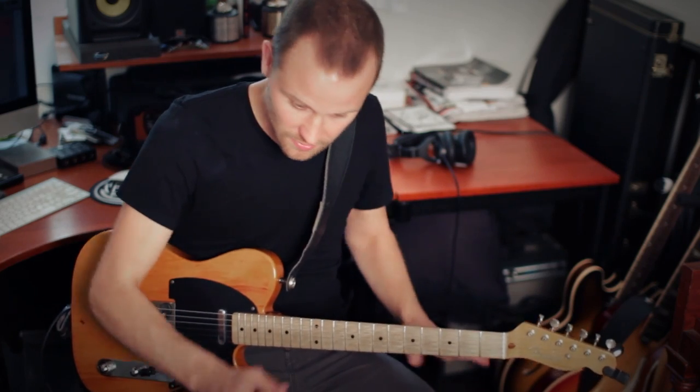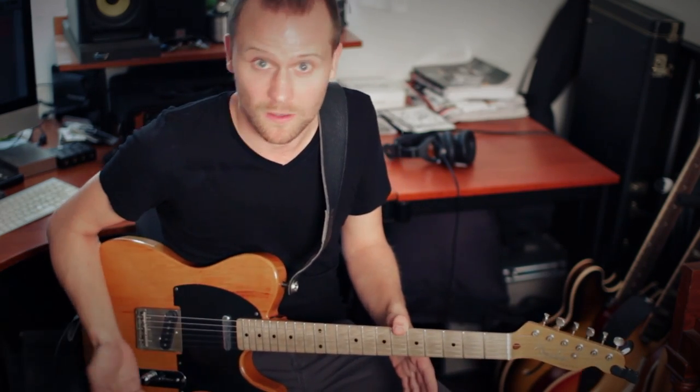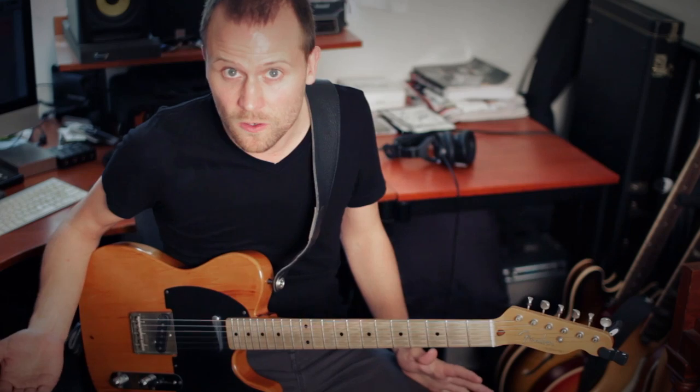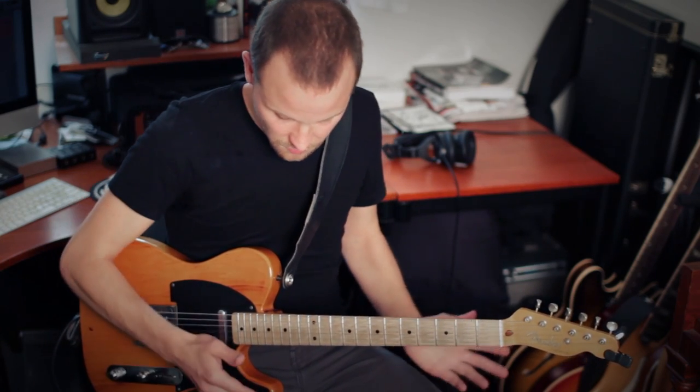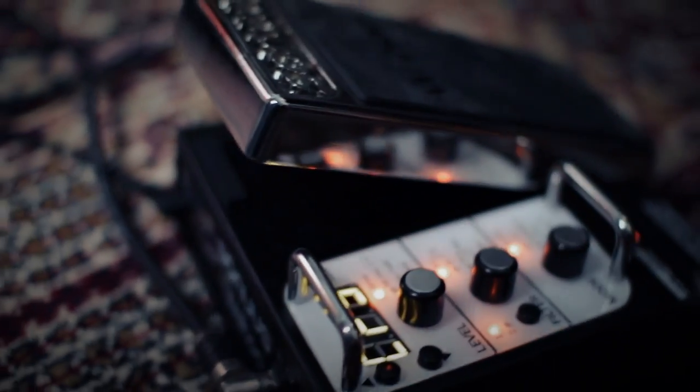And even if tweaking takes you a little time to get it just right, it still beats going to the music store seven times to find the right wah pedal, or going to the post office shipping stuff back and forth. And if you do session work or play in a lot of different situations, you don't have to carry around four different filter pedals — you can just program this with up to 100 presets and have all the sounds you need right here in one pedal.